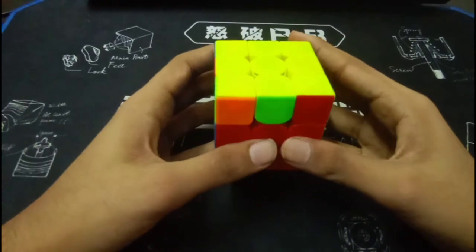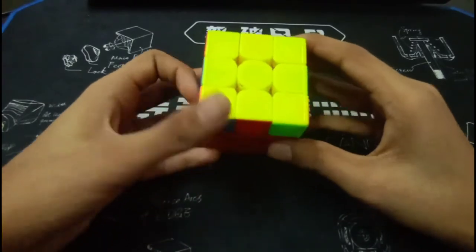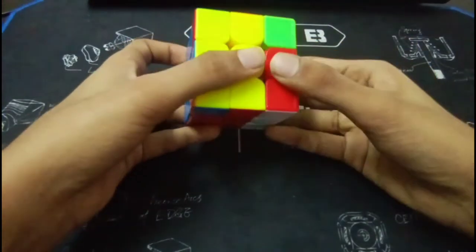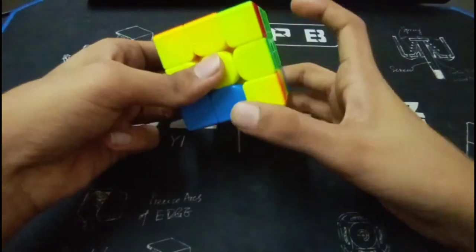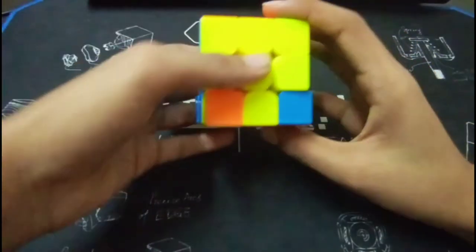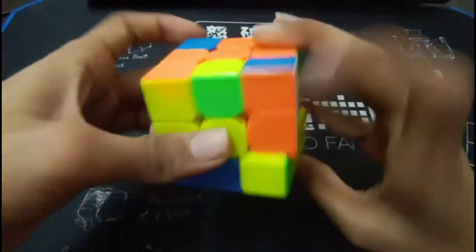You did it quite nicely. The problem I had with your solution was mainly this E-perm. So the right finger trick that you should use: first of all rotate, just notice the finger tricks. Till here you are exactly the same. Then you did this and you re-gripped to do this, which you shouldn't do. You should just do a push here, then this, and again a push here. So this makes it quite fast.